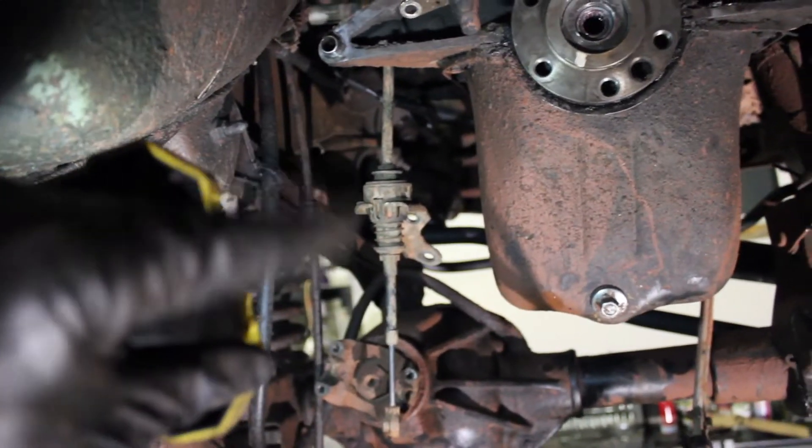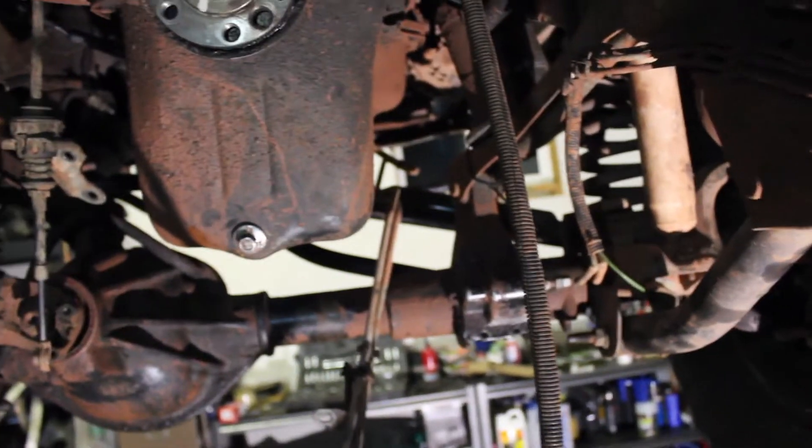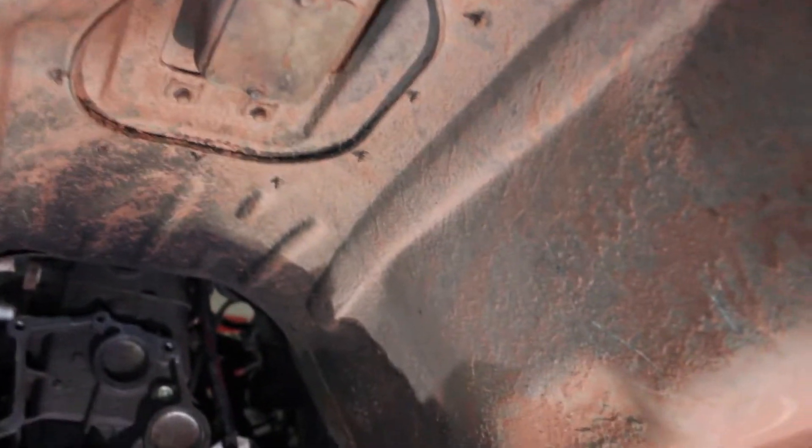I'm gonna remove the throttle cable and then a couple wires, just get them out of the way because they won't be needed for the manual. There's already a cutout here for the manual transmission for the shifter to go through.